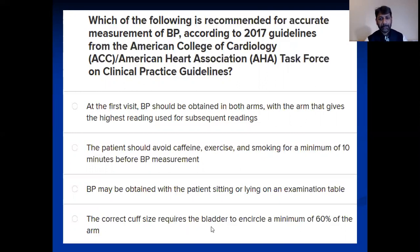The fourth option: the correct cuff size requires the bladder to encircle a minimum of 60% of the arm. When you look at a blood pressure cuff, it has an inflatable part and a non-inflatable part — what they're saying is the inflatable bladder should cover 60% of the arm at mid-circumference. I want you to think for a few seconds: which one is correct? To me, options one and two are both looking correct, and there's some catch regarding the percentage.